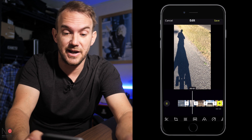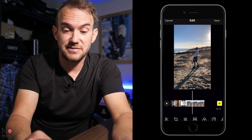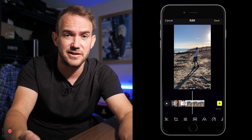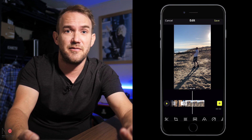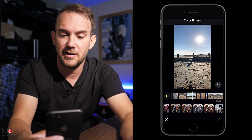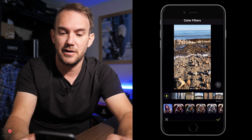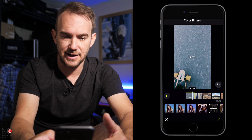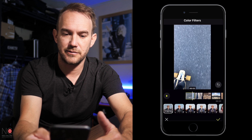The next thing you might want to consider doing is putting some color filters on there. Just finding a nice filter is usually more than sufficient for videos that you upload to social media — Twitter, Instagram, Facebook, things like that. So you just select the clip, find the filter you want — there are quite a few different ones to choose from. I'm going to choose F2 which is Film 2, then you go to each clip and add that filter to the clip.